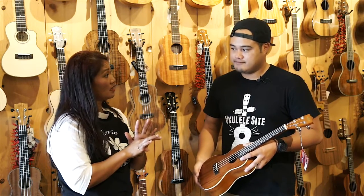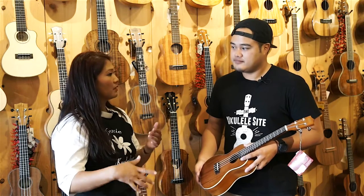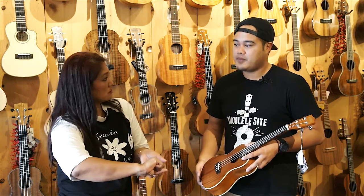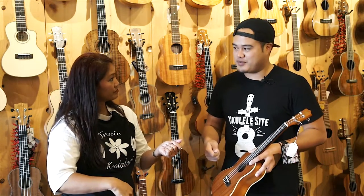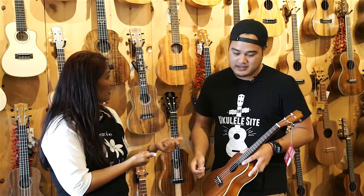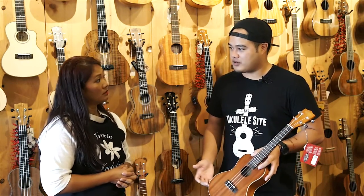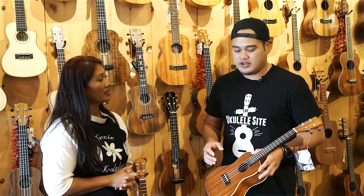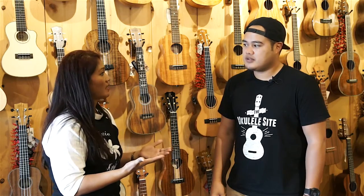The fourth thing I'm looking for is a specialty ukulele with a pickup in it. When I do gigs, I have to put the microphone right up to my regular ukulele, and I don't really like that. Having a pickup to plug into a PA is a really good option. There are models that come with pickups already installed, or you can get an aftermarket pickup installed.